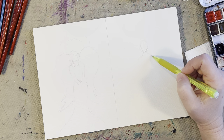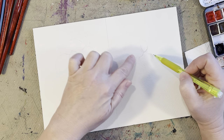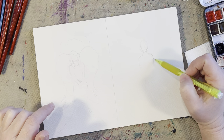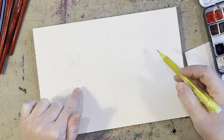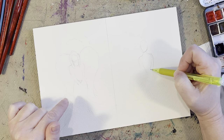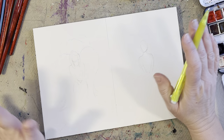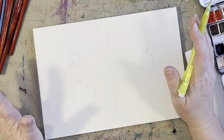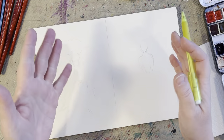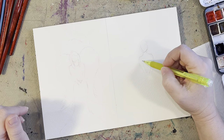Bring her shoulders out — shoulders are a little bit wider than the head, so bring that out a little bit past the width of the head. I'm going to have her arms kind of folded in the middle of the page. Drawing a figure is hard for a lot of people; this is just to show you a simple angel, so don't get frustrated with all the proportions of the body — we'll save that for another video.